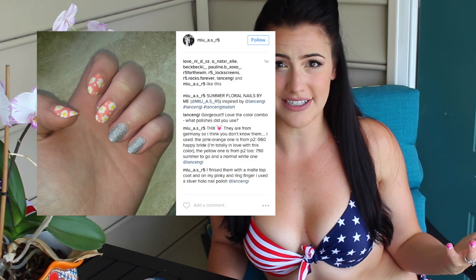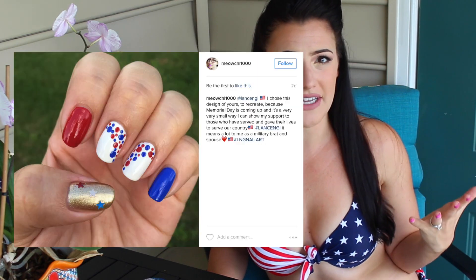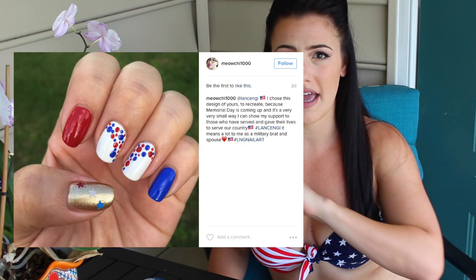I hope you have a safe and happy Memorial Day weekend with your family. I'm so ready to get out in the sun, so I'm going to head that way. And here are my three favorite recreations that have been submitted to the nail art contest so far. If you would like to be featured next week, make sure you send me your recreations on Instagram or Twitter using the hashtag LansenG and make sure to tag me. I'll see you guys soon. Bye!